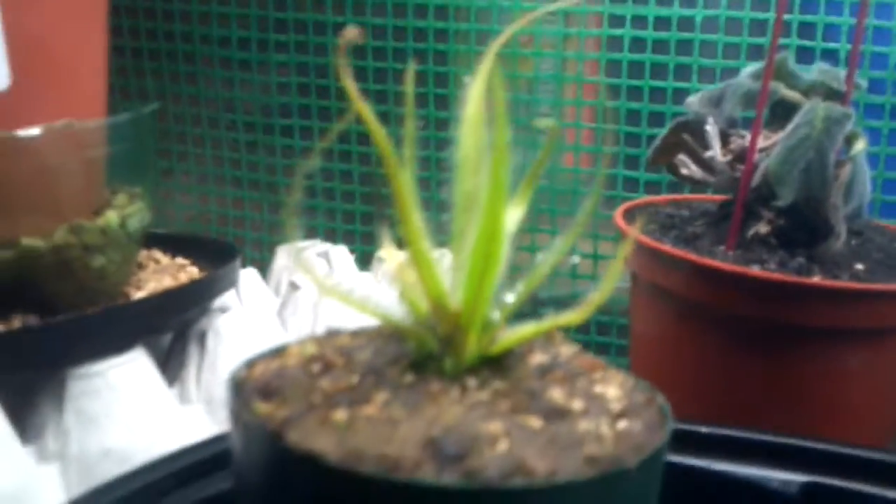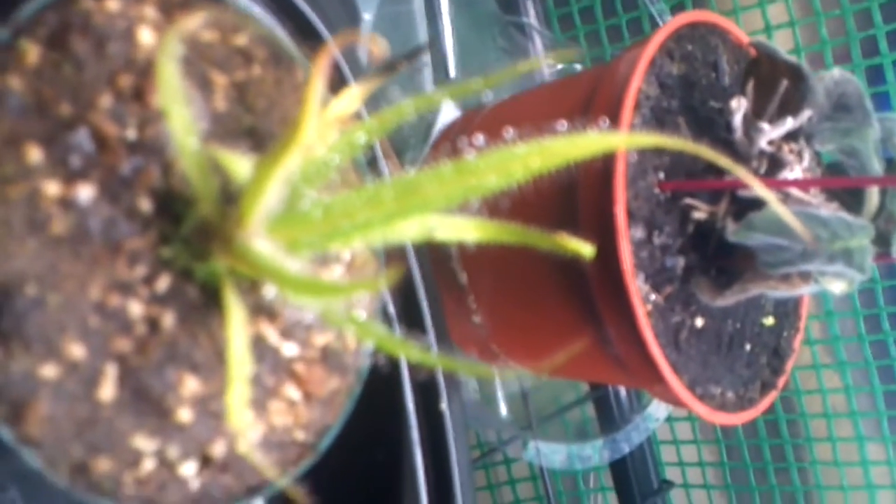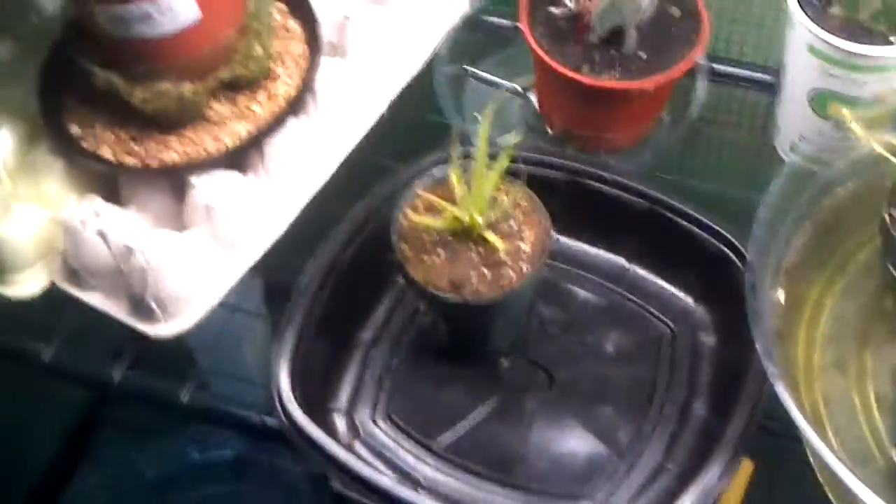I'm going to make a total greenhouse carnivorous plant overview video probably after this. Let me move one of these out of the way so I don't spoil the surprise. Starting out with the Drosera Regia - it's pretty small, just a baby one. The lighting here really stinks. It's about an inch or two inches. Look at this gigantic sword leaf that comes out of it - that thing's got to be like two centimeters wide.